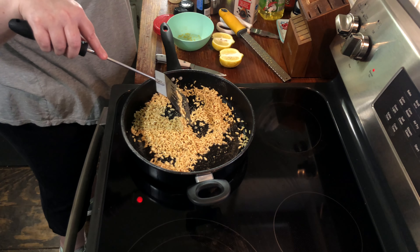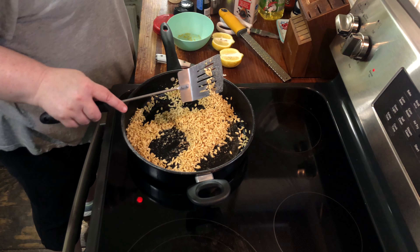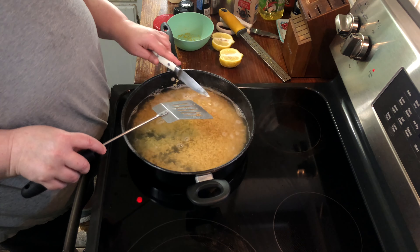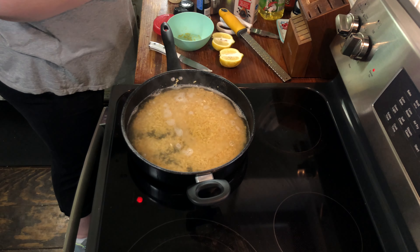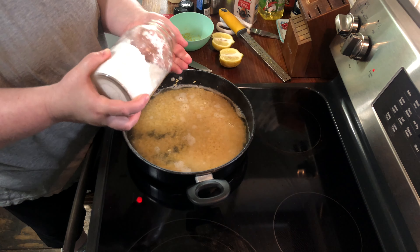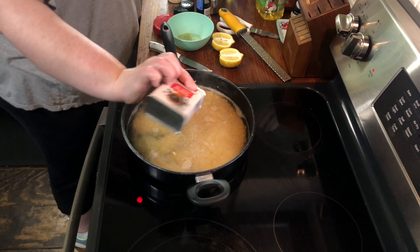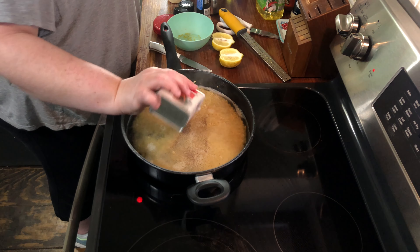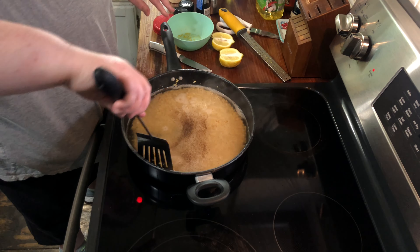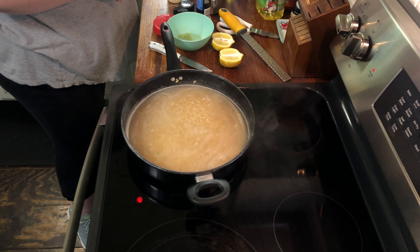I've got three cups of chicken broth, but you can use vegetable broth if you prefer. Go ahead and add all three cups — I did this with bouillon cubes. Now we're gonna go ahead and put in some salt, about a half a teaspoon of kosher salt, and then about the same on the pepper, though you can do however much you like. We're gonna bring this to a boil and we want our orzo to be al dente.